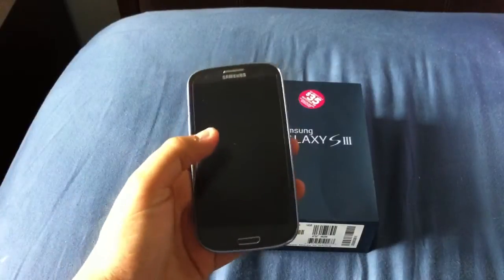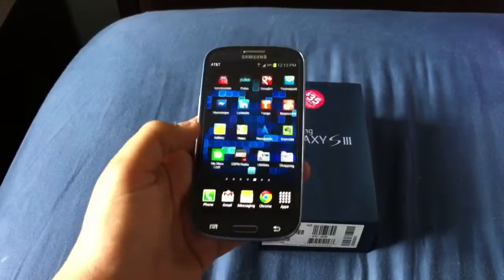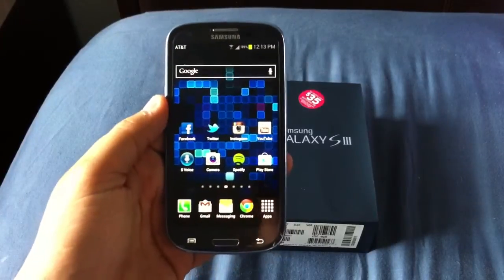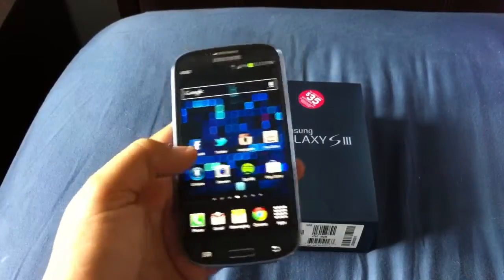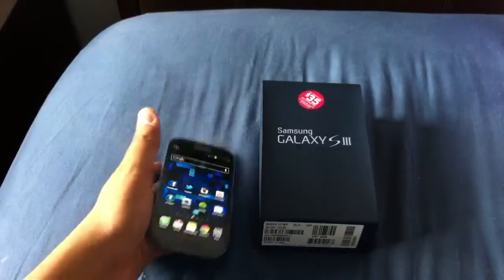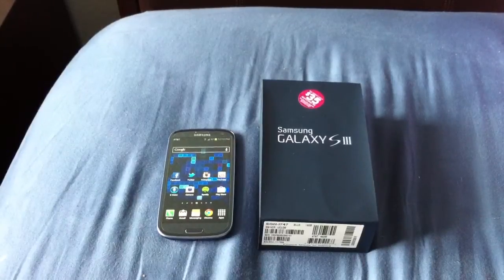As far as display, the One X has a 4.7-inch and this has a 4.8-inch. I really won't go into much on S-Voice because it's not really a feature that's very usable at this moment. It is working and it's supposed to be a competitor to Siri, but I don't really see it taking over. I see it soon being replaced by Google Voice, which will come out with the Jelly Bean update.